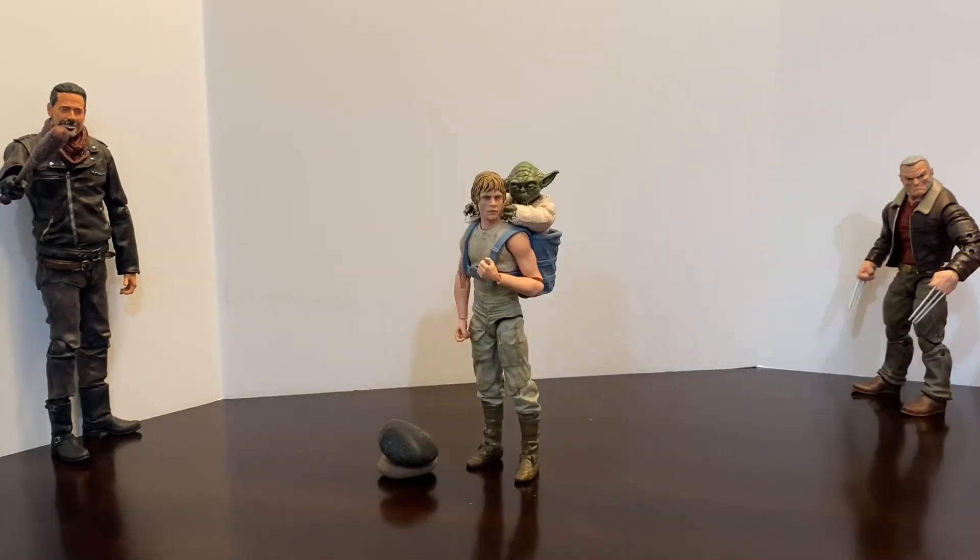All right everybody, I hope you liked that. It actually wasn't as bad as it was the other night — it took me an hour and a half to get it done then. It was a lot of fun doing it again today on camera.